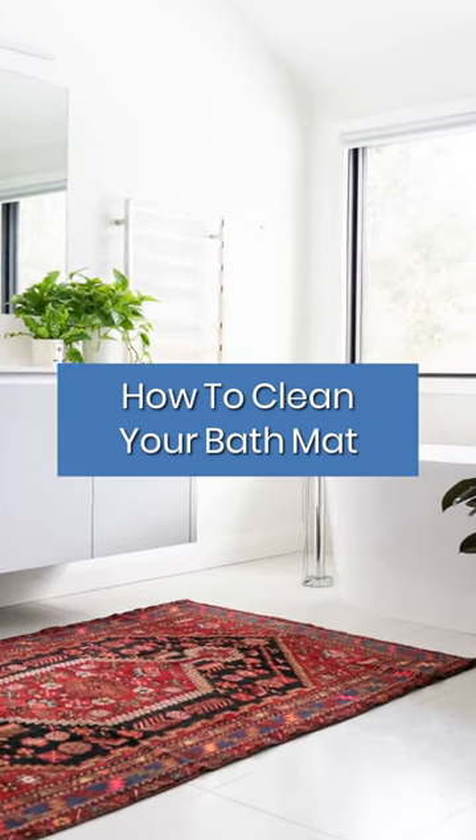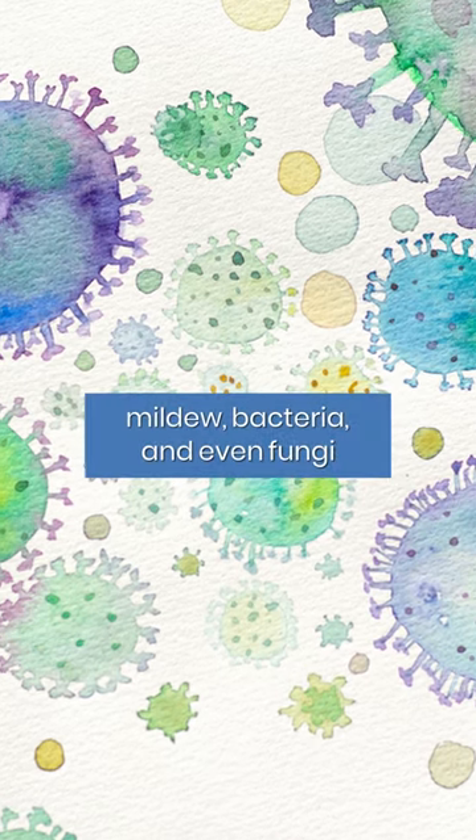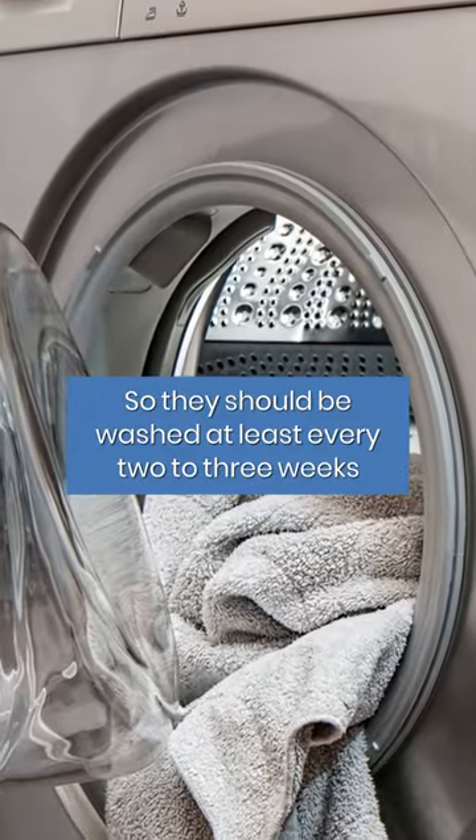Give your bath mat a bath. Bathroom rugs are a hot spot for mildew, bacteria, and even fungi, so they should be washed at least every two to three weeks.